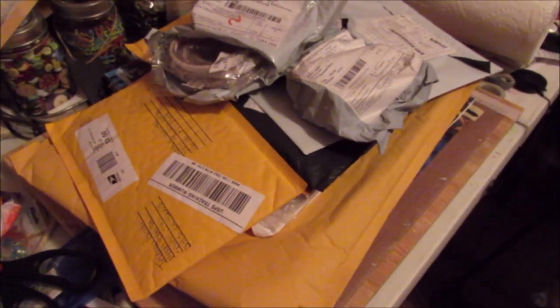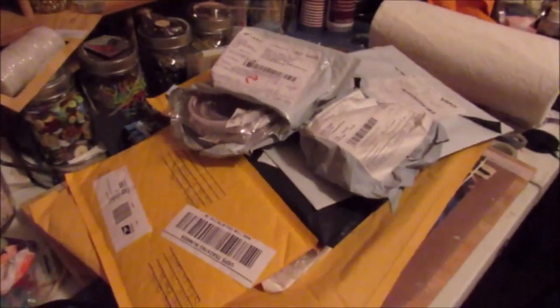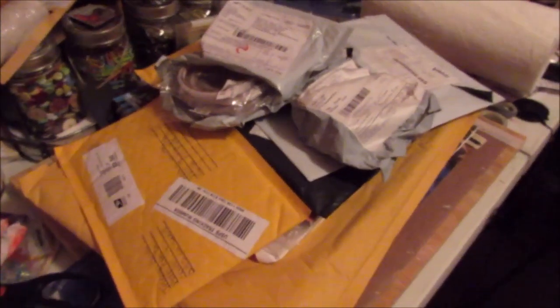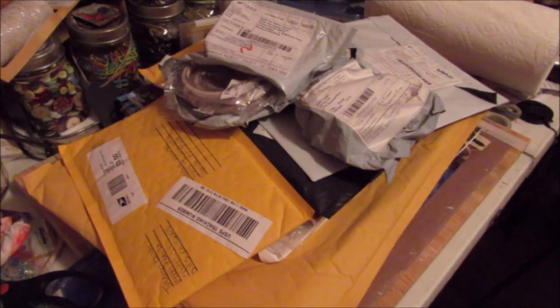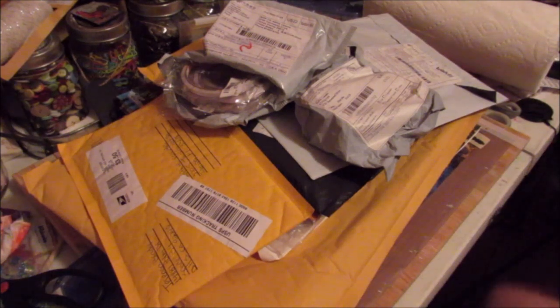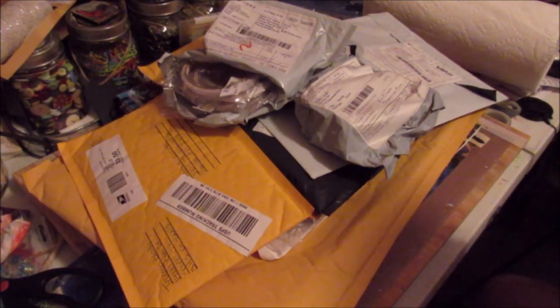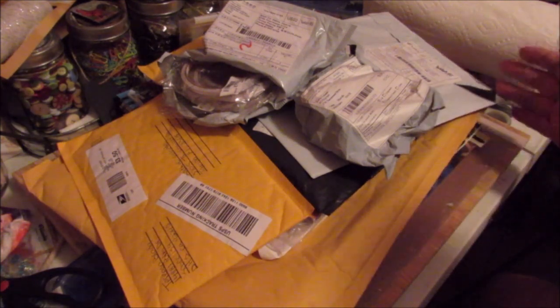Hi guys, I'm sorry my desk is such a wreck — I just got home and I've been unpacking. But I decided I was going to do a mail call video real quick. One of them is from Kelly Brickman and it is my flockers, so I'm going to do that live later.